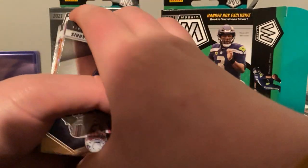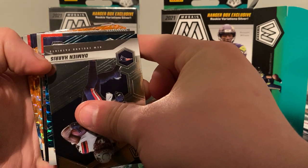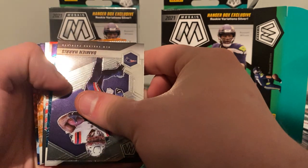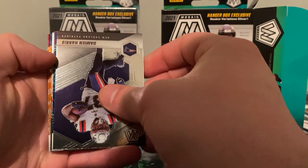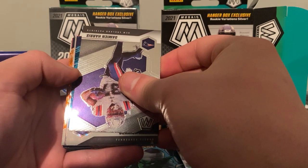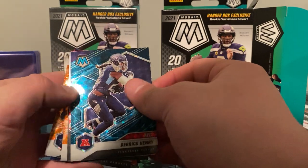Oh, is that Genesis? I wish that was a D-Y there. Yeah, this is Genesis. All right, cool. Is it going to be a rookie? It is not going to be a rookie. Which team is that? Titans. Oh, is it an R-Y? Is this going to be a Genesis Derrick Henry?! No freaking way! Let's go!